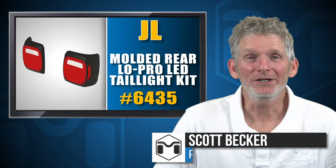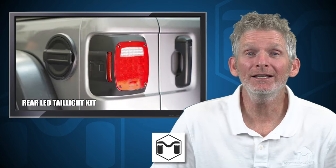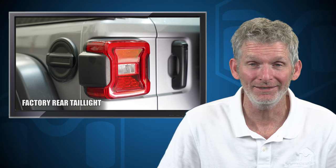Hey, Scott Becker with MetalCloak here. We're going to install the MetalCloak low profile rear LED taillight kit. The rear LED taillight kit works as a complete low pro and durable replacement for the brittle plastic stock taillights.